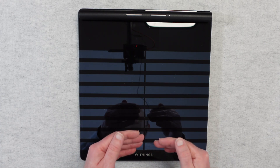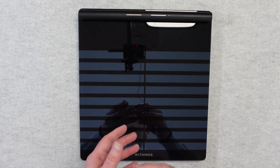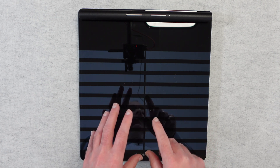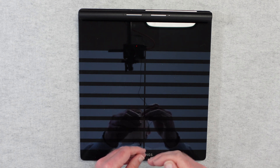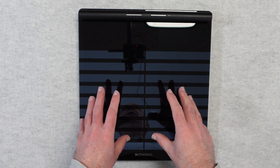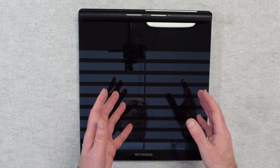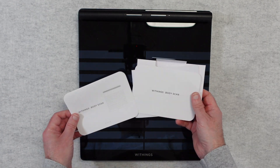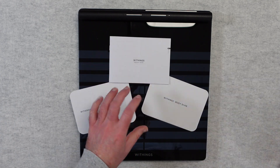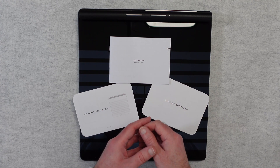It's a great product, really well made. If you're serious about your health and you want to keep an eye on your weight and other things as well, I can highly recommend it. I really do like the Withings BodyScan — it's a really high quality piece of kit, professionally made, beautifully designed and works flawlessly. That's it for this video. If you enjoyed it please hit that like button, don't forget to subscribe to the channel, and if you want to purchase one check out the links in the video description. Thanks very much for watching, I'll see you in another video very soon.